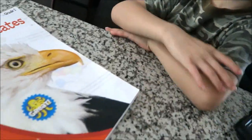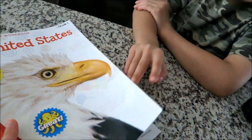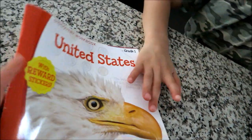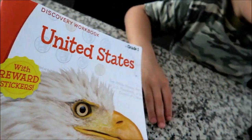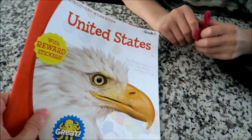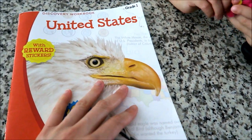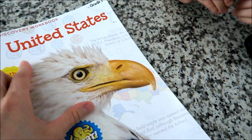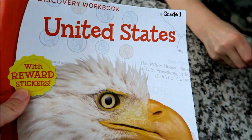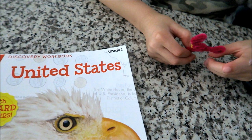We're doing summer activities with my son — he's going into first grade. We found this book; they have a couple of different workbooks for school age, and I believe there's preschool and kindergarten too. He's into learning about the United States, so I thought this is a good workbook for him to practice and learn.